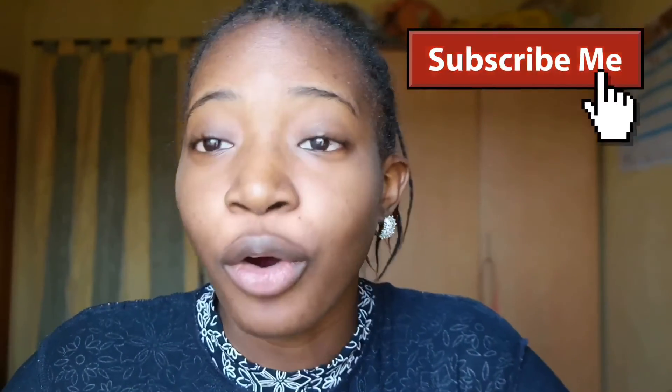Hey guys, welcome back to my channel. Today I'm going to be doing a Christmas makeup look that you can use for Christmas, parties, and anything. I've been trying to set up this video since everything has just been flopping. I even tried to do my nails - I tried to paint my right hand with my left hand, but anyway, let's just start.